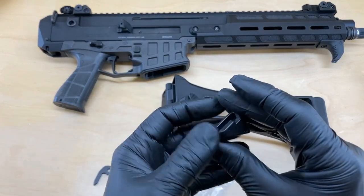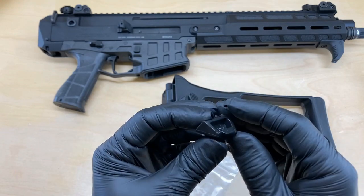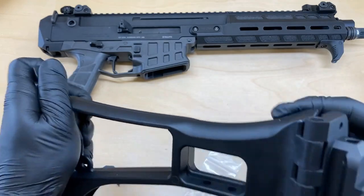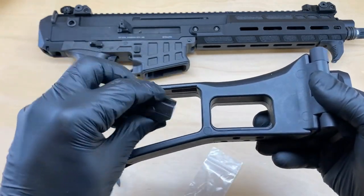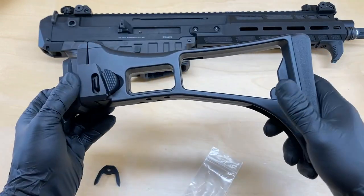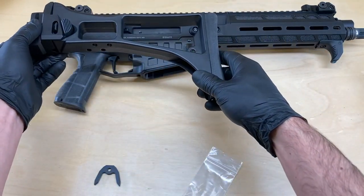You're also going to receive a replacement shell deflector. This shell deflector latches into the G36 stock, which is going to allow your stock to stay securely stowed to the side of the receiver while you have it folded.